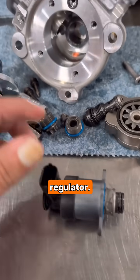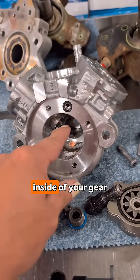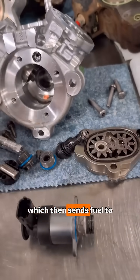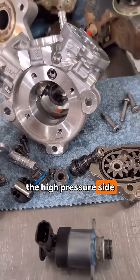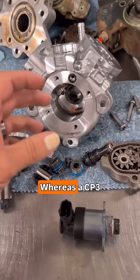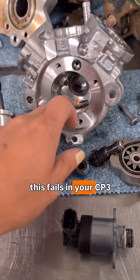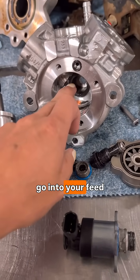So if any metal is made inside of your gear housing, it feeds directly to your M-prop, which then sends fuel to the high pressure side and trashes your injectors. Whereas the CP3 separates that — if it fails in a CP3, it doesn't go into your feed circuit.